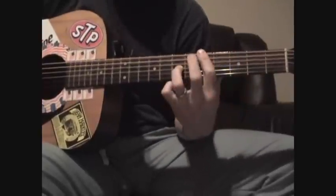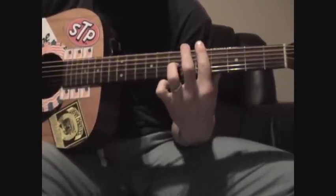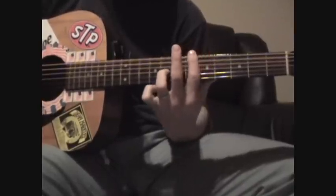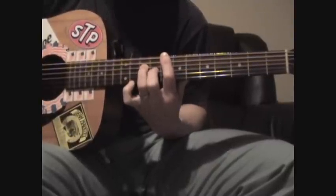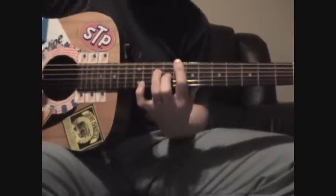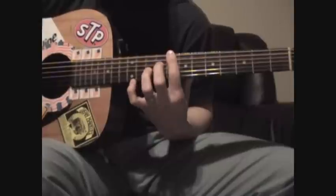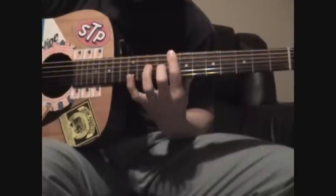Then we go into the bridge. Bar chord on the 5th fret, put your ring finger on the G string 7th fret, sliding that up to the 8th fret. Now that part is the same as the intro — bar chord on the 8th fret, ring finger on G on the 10th fret. Then off with the ring; middle finger on the G string 9th fret. Then the ring finger moves to the D string 10th fret.